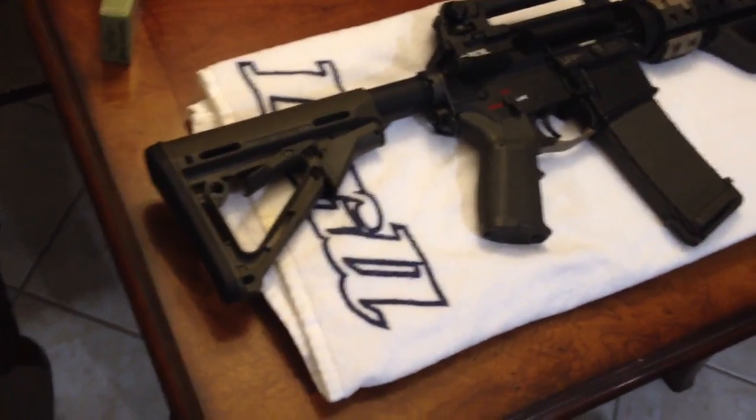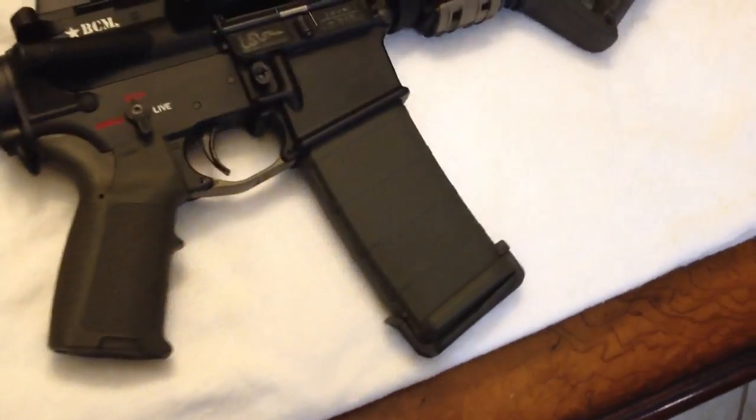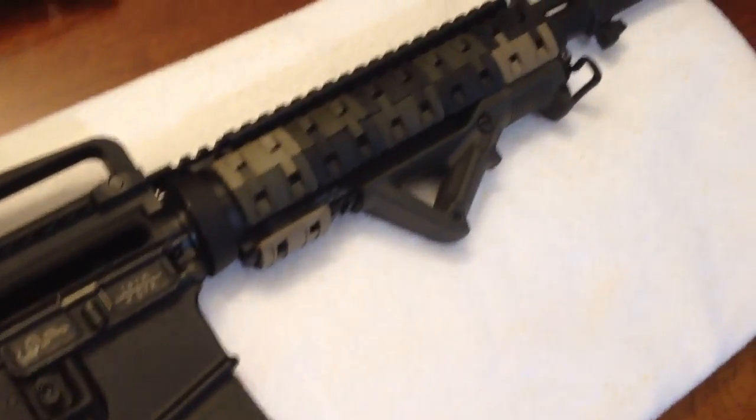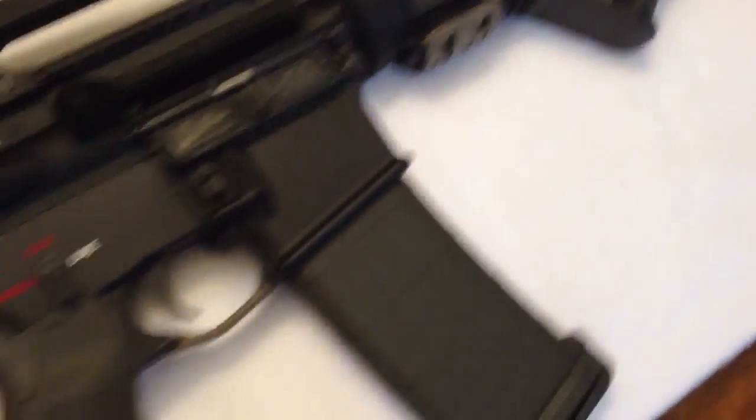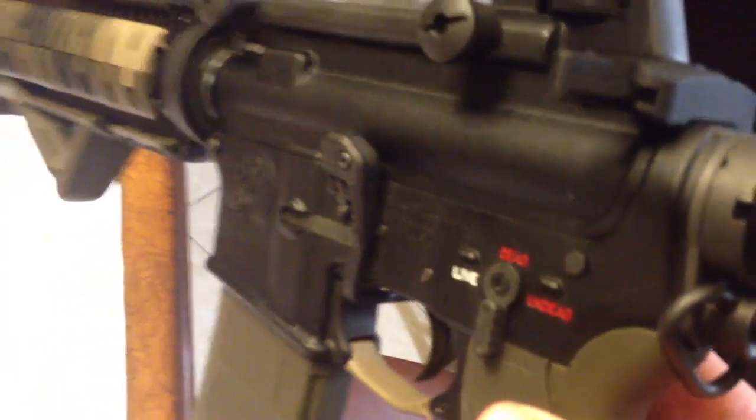Magpul CTR stock, MOE grip, 30-round P-mag, XTM rail panels, AFG-1 grip, and then a badass lever.